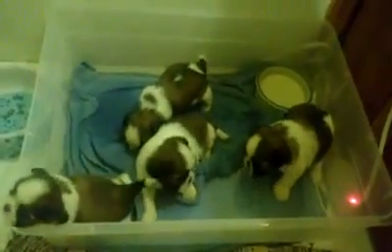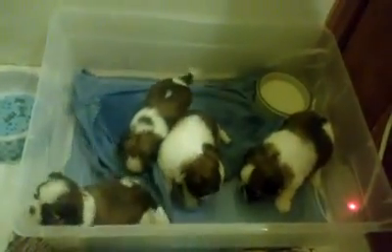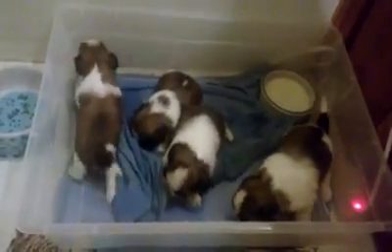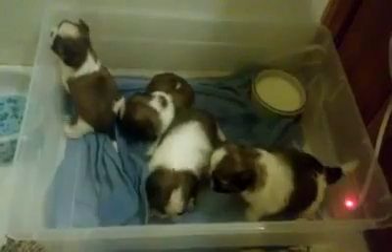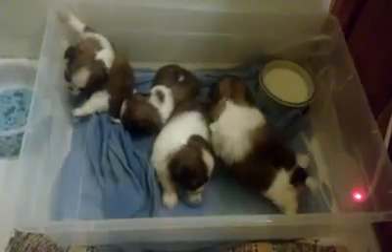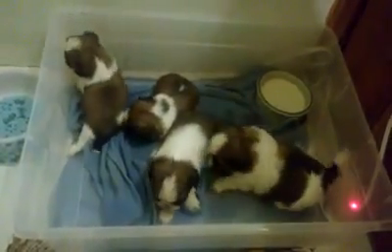I can't tell you how special these puppies are — just the quality of them, but the timing of their arrival and what they mean. One of these puppies will be selected to carry on the program for future generations. I have to select one. These are very, very special to me.